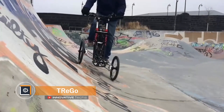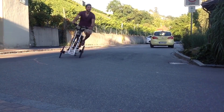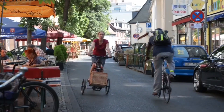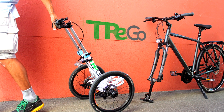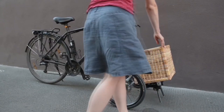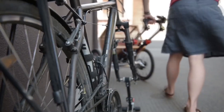If you often ride a bike carrying a lot of stuff, the new Trego bike was created specifically for you. This unusual tricycle is quite maneuverable, and you can fix a bag or a box with a heavy load on the front platform. The uniqueness of the bike is that it has a two-wheel trolley made of light, durable aluminum instead of the front wheel.